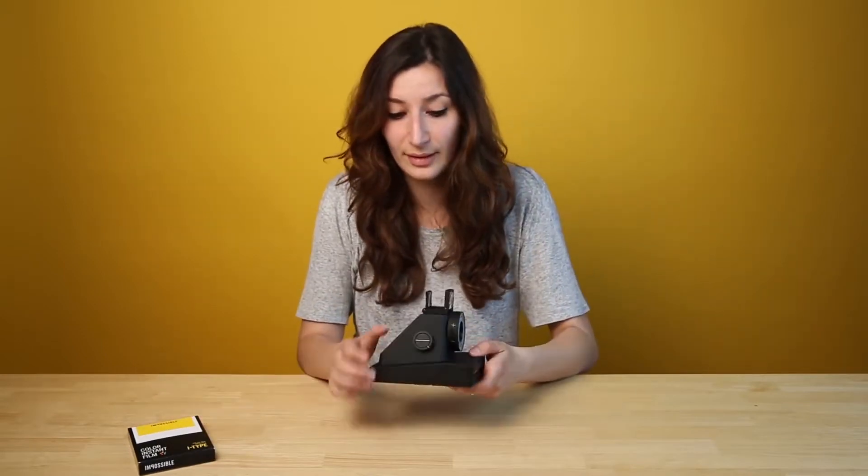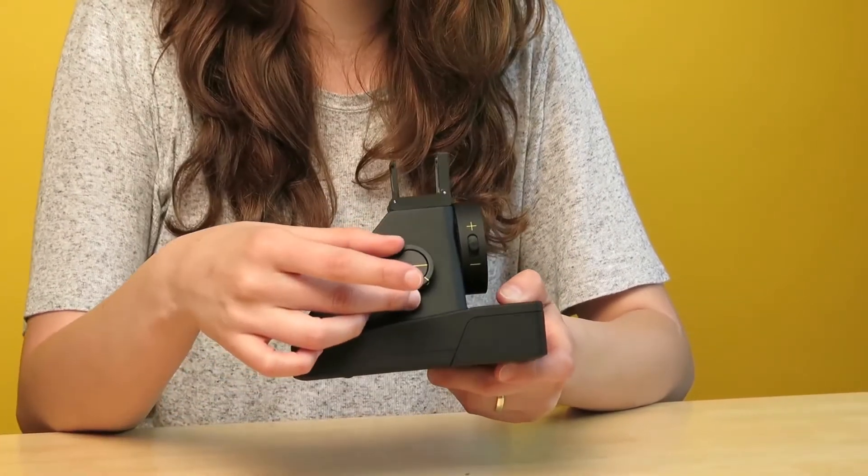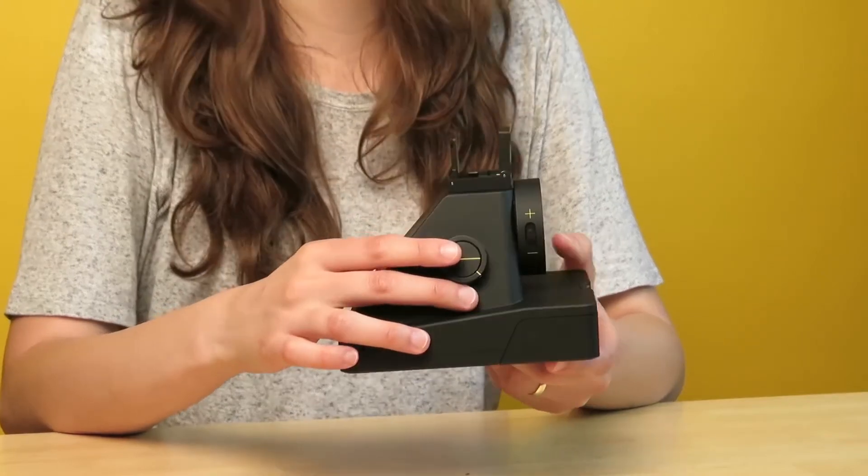To focus on your subject you can use the shutter button. When you press it lightly, the camera focuses. I would recommend turning the camera off to practice this a few times.